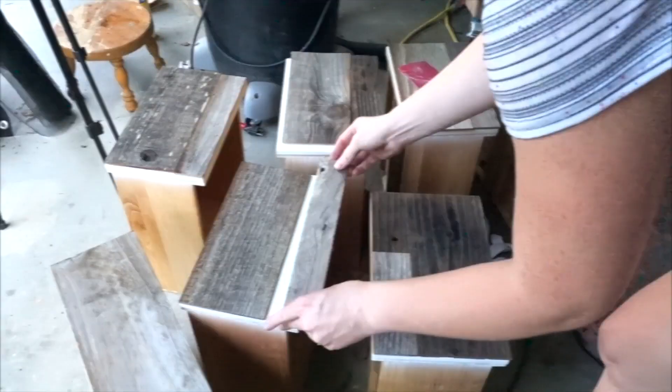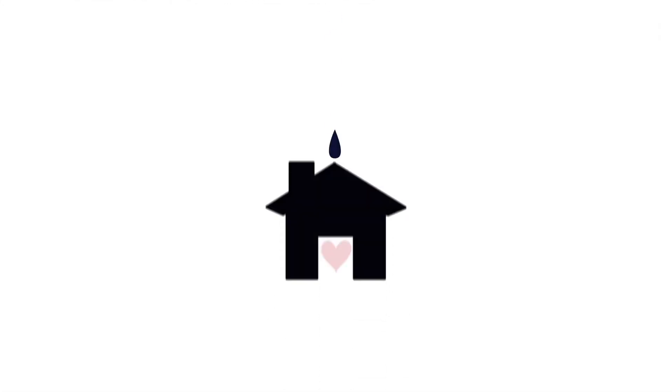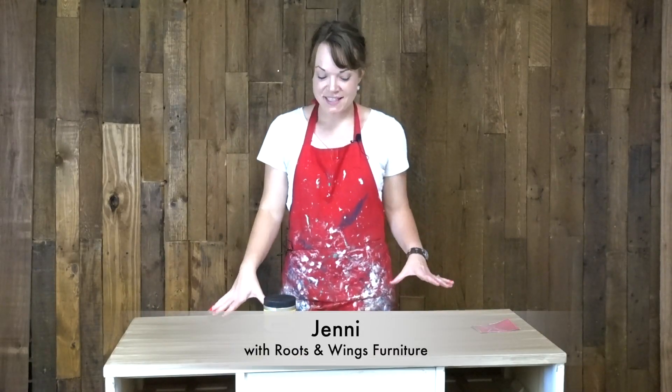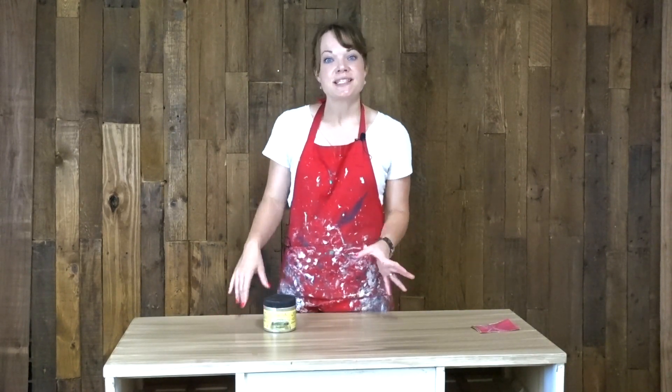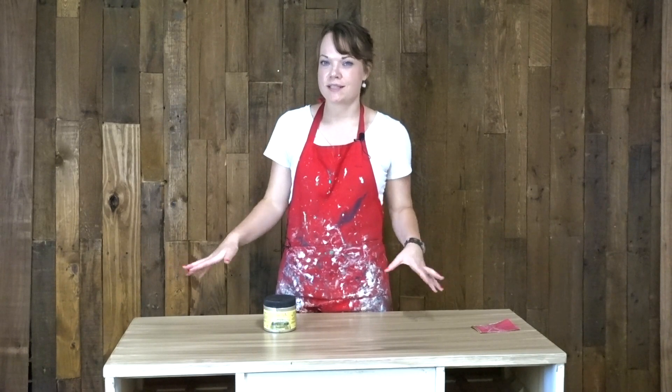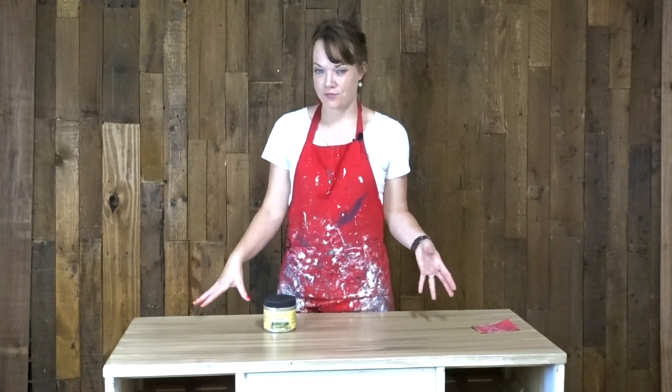If you love the rustic barnwood look on furniture, you've got to see this desk makeover I just did for my son's room. I have this desk here and I find it fairly uninspiring — it's not quite my thing. So I decided I'm going to completely flip it and change it into something different.